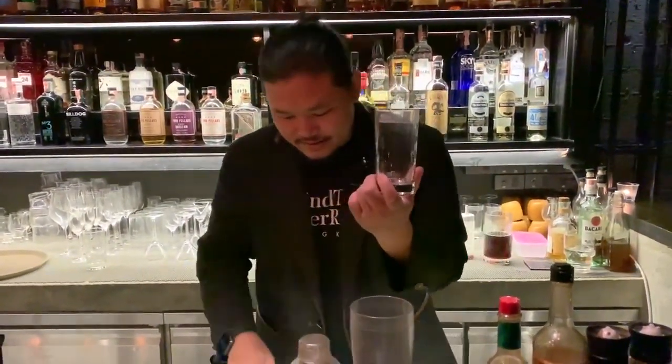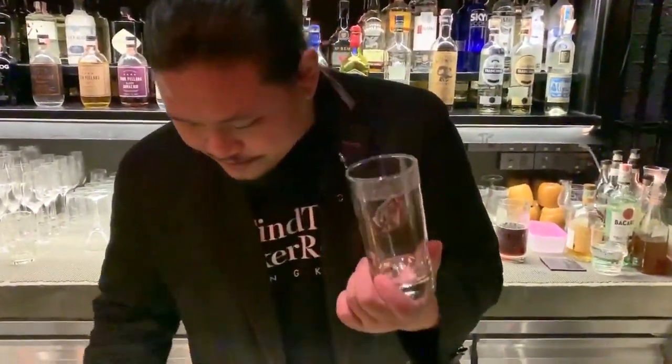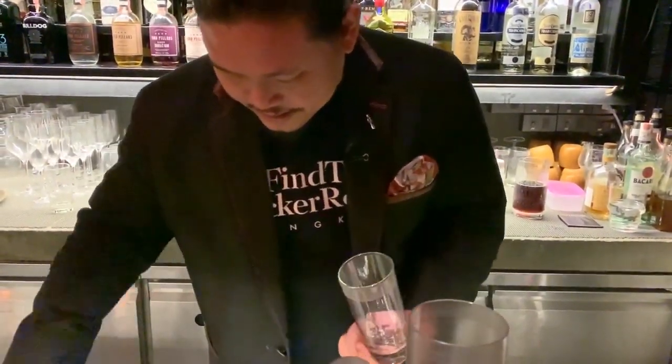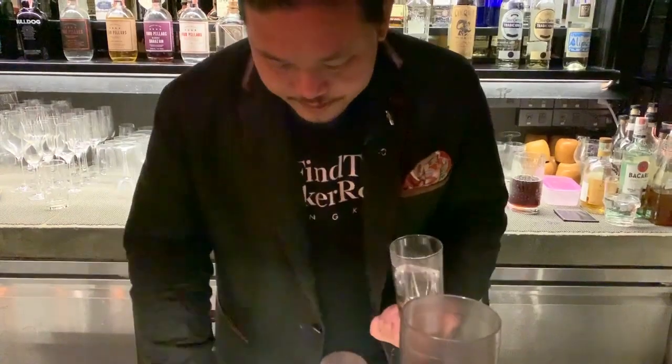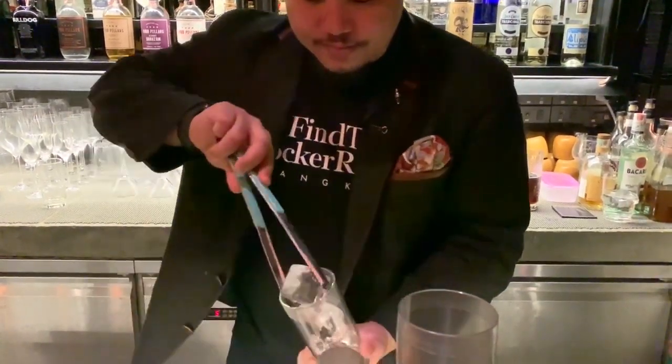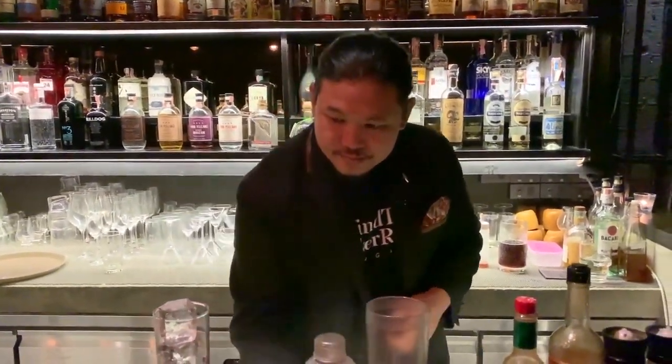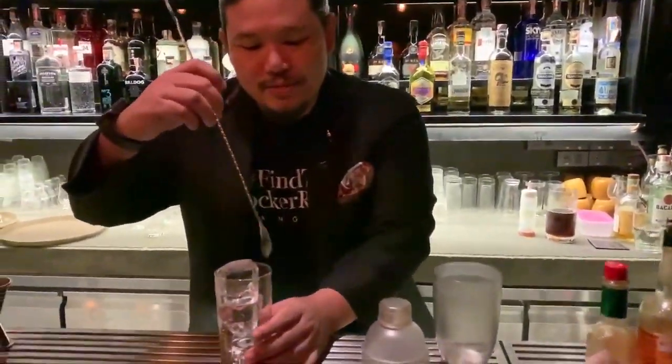Start off with a highball glass, rimmed with salt. Add ice. Chill it a bit.